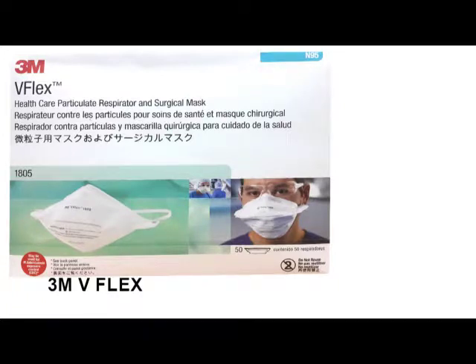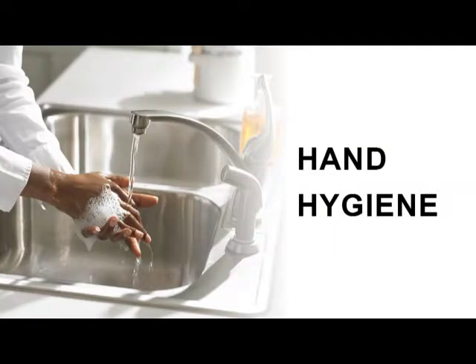How to properly don and remove 3M V-Flex N95 respirator. First, perform hand hygiene.